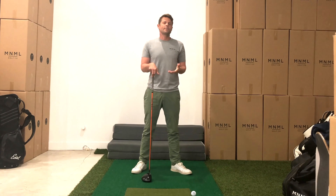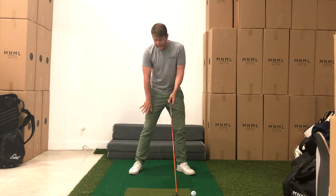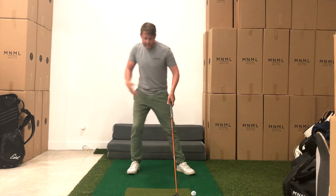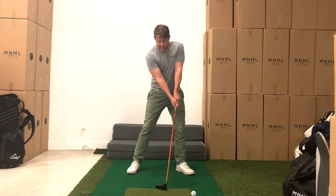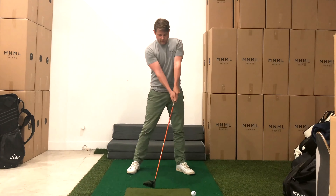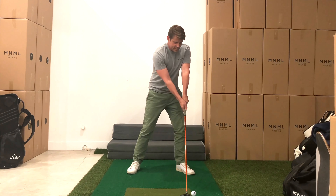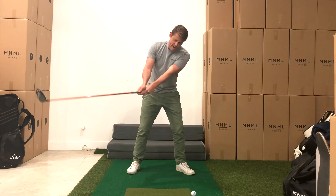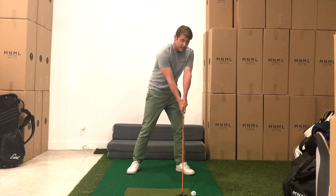So that leads us to the setup in the square-to-square swing with driver. We still have our brace trail leg, meaning that our trail foot is blocked so we're not going to slide back. But when we set up with a preset of this powerful alignment, if I went up to the ball with that preset and didn't change anything in my spine angle, I would have an extreme out-to-in path and a pretty downward angle of attack, and that's not ideal for driver.